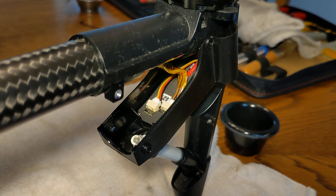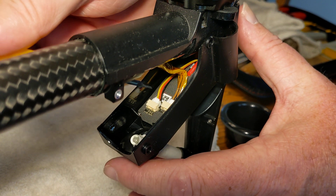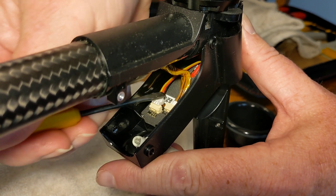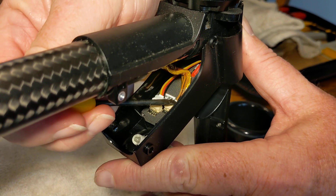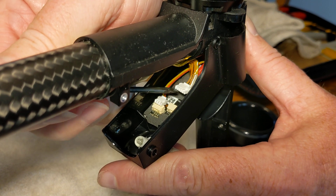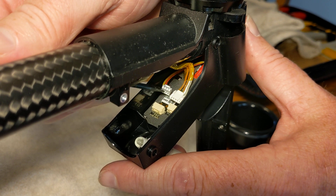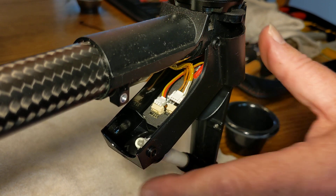Next, we are going to disconnect these two connections to the circuit board that's there in the landing gear, and then that circuit board is going to be removed. I take a little screwdriver and push them straight back and they slip right out. Try to be careful when you're doing that — you don't want to damage that circuit board in the process.